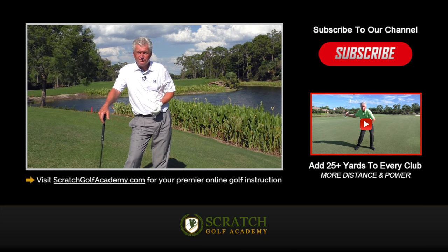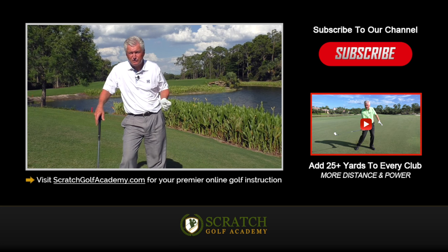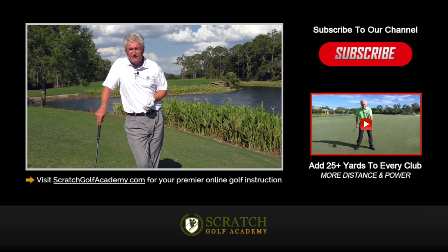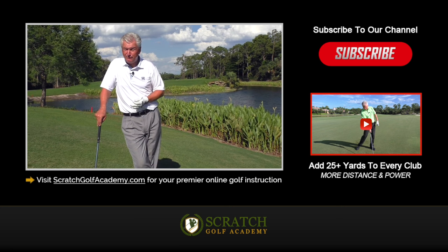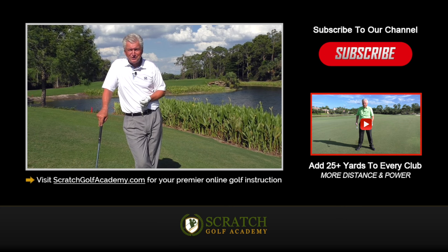I hope you found that helpful and it gives you something to go practice. I appreciate your interest in my videos — would love to have you subscribe to the channel for all kinds of free content. There's a free course here to give you more distance, so feel free to take advantage of that. If you have a question or a comment, leave that and I'll try to get to it. Again, I appreciate your time.